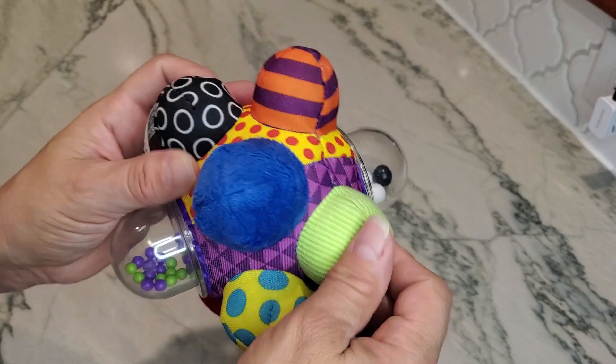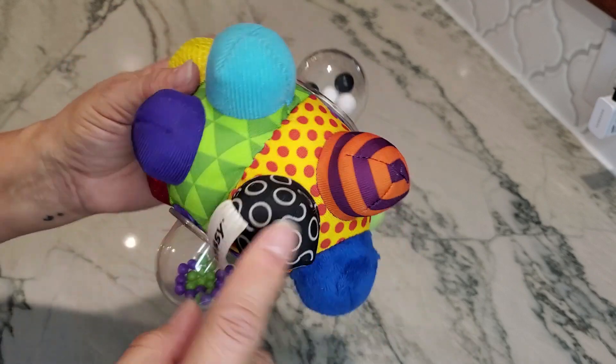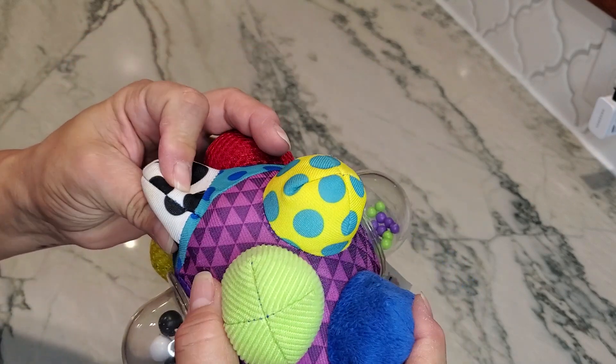Each one of these has a different texture and color. You can see this one has stripes on it, kind of like a velvet. This one here is very soft, kind of like a microfiber. And then of course all of the different colors.